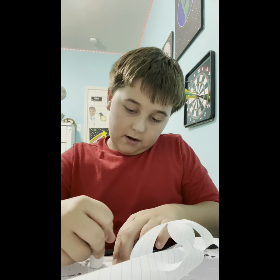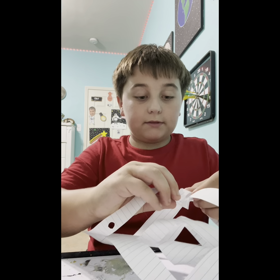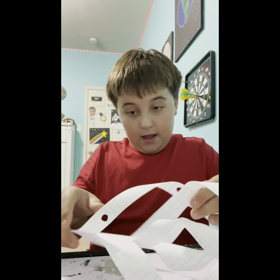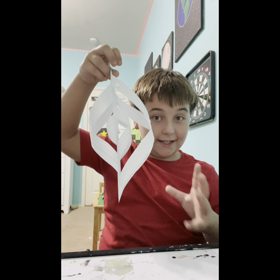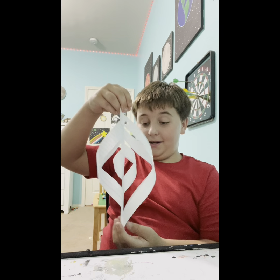Flip it over one last time, and basically you're done. Boom — it should look like this, or something like this. I love making these!